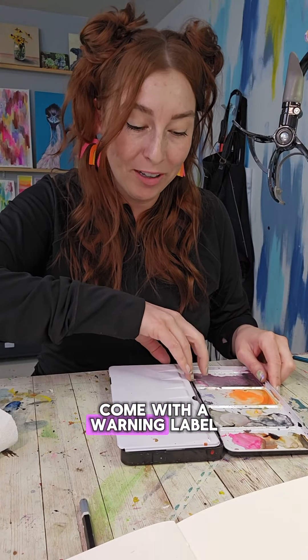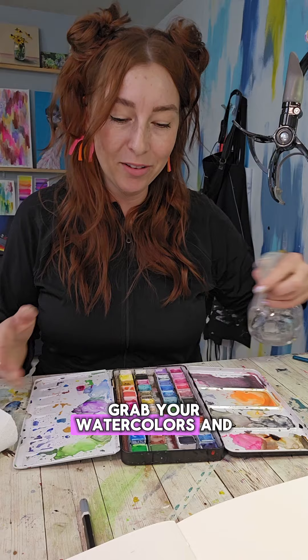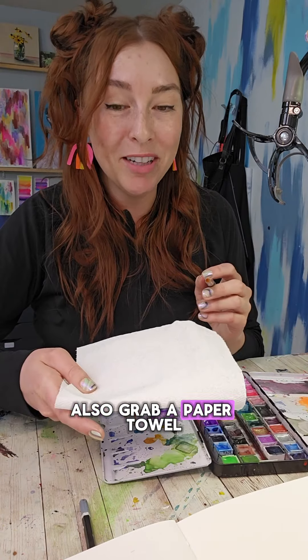Dragon fruit should probably come with a warning label, but they are absolutely stunning. So let's paint them. Grab your watercolors and give them a spritz. We really just need a pink and a green for this one. Also grab a paper towel.